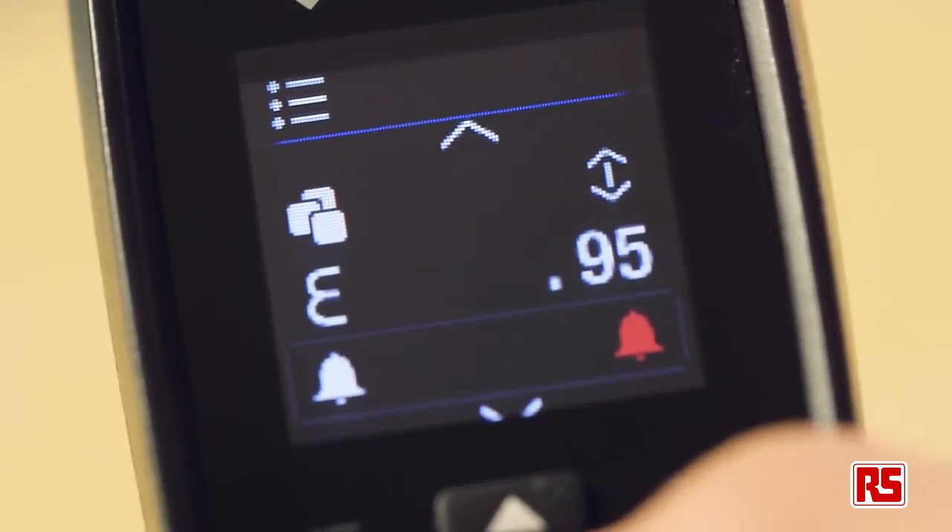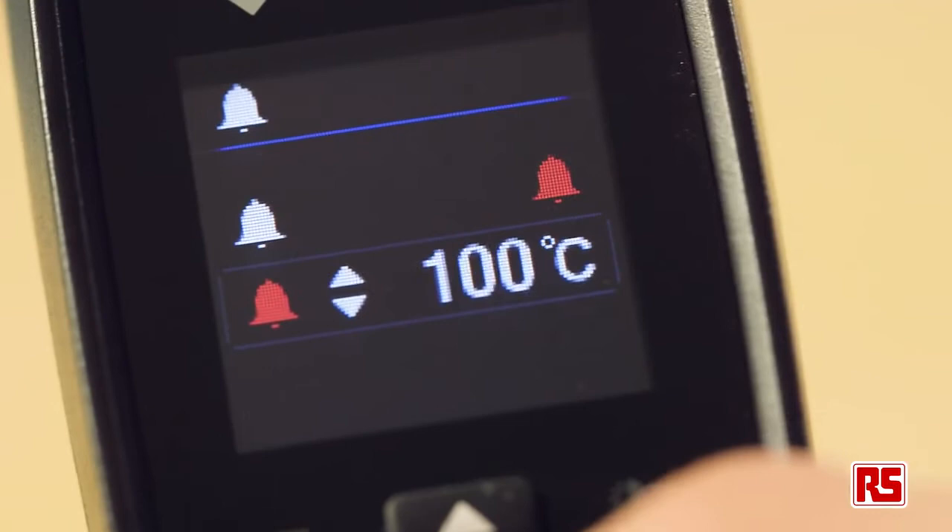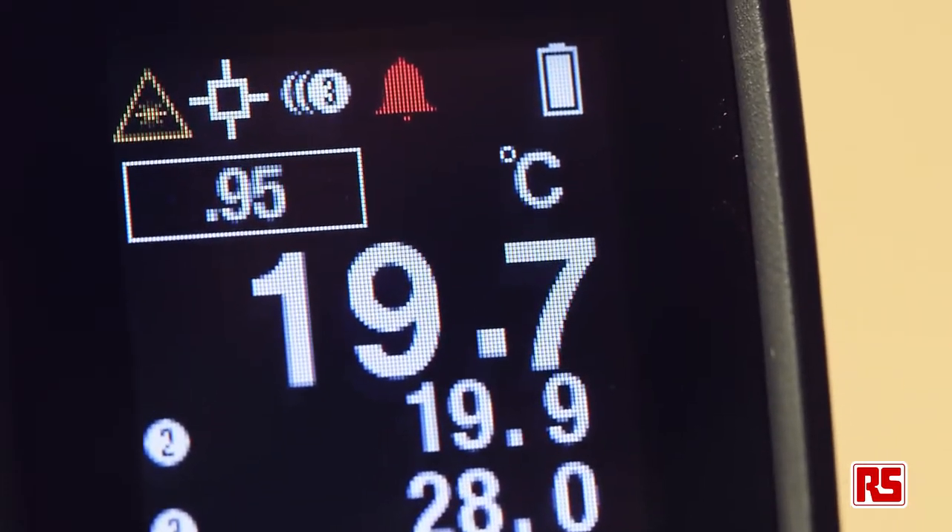This versatile thermometer has adjustable presets with easily customised alarm and measurement settings to suit your requirements. It's simple to use and you can even recall your last two readings along with your current one. This is great for making comparisons.